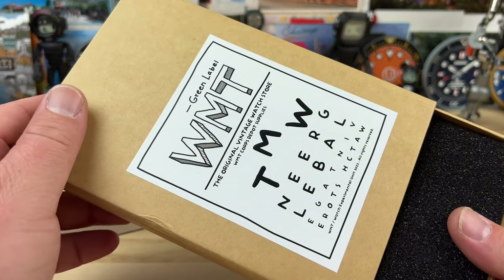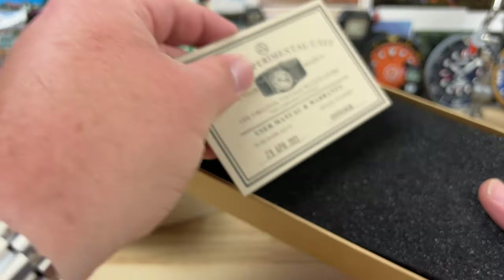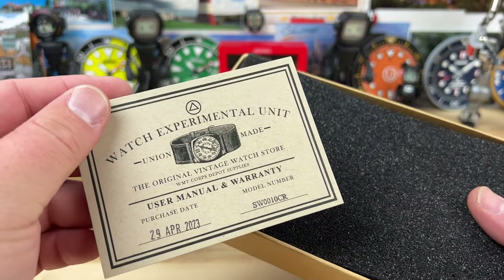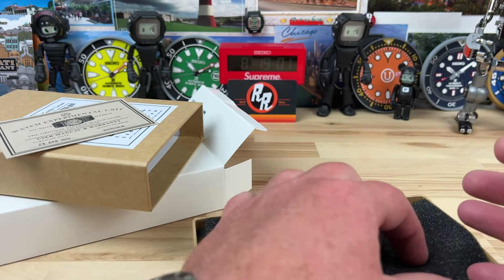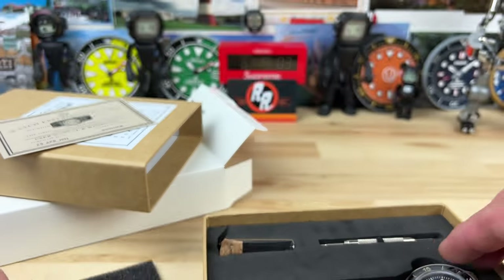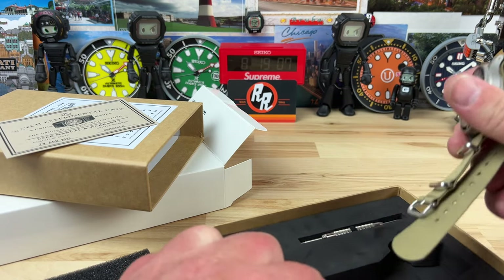It's called the WMT Green Label. And they're just not taking it too seriously. I've never actually handled one, but from the pictures it looks like they're having some fun and being a little less serious about the whole watch thing.